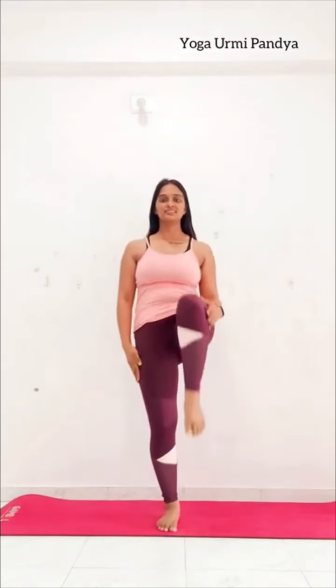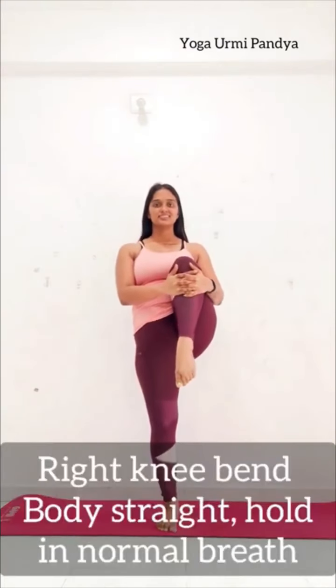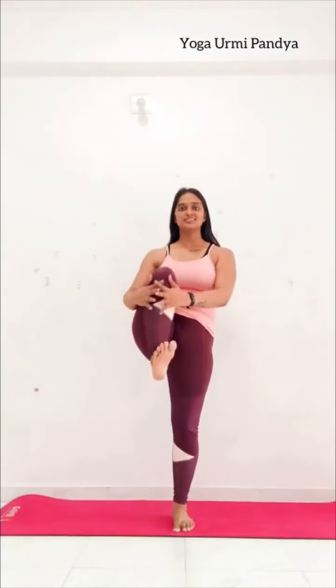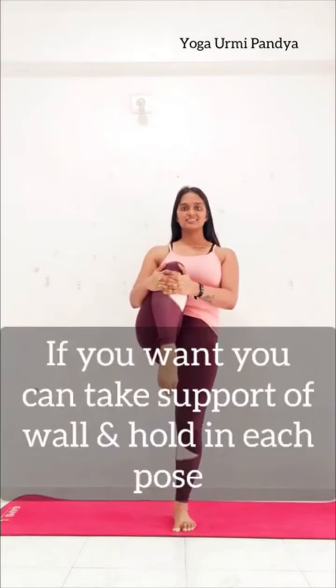Inhale and your right knee bend, hold with your both hands. Try to hold 10-15 seconds each side. Side change — your knee straight, your back straight. Keep breathing.